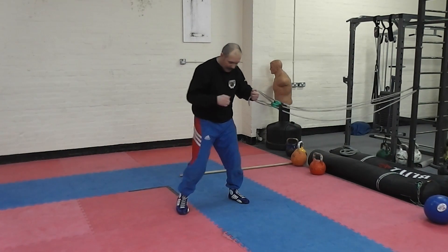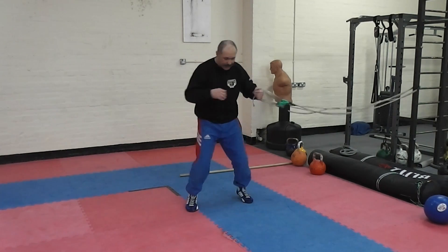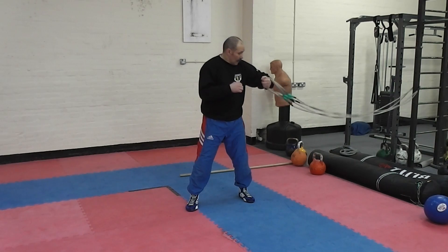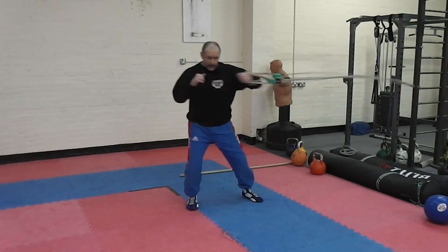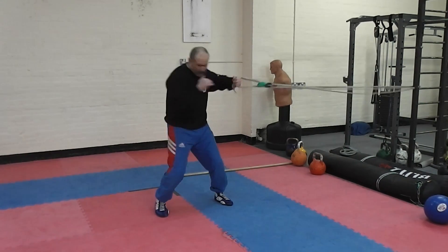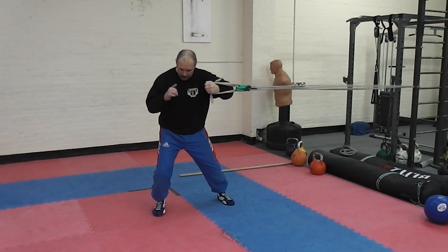Another exercise is throwing a hook. Weight transfer, turn your body, keep your arm bent — short movement. At the end, bring and hold.